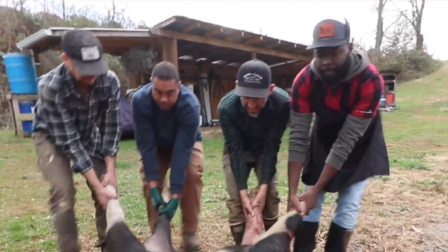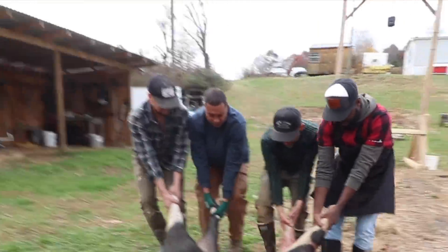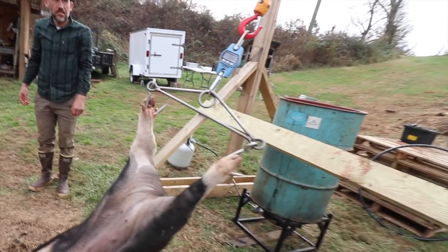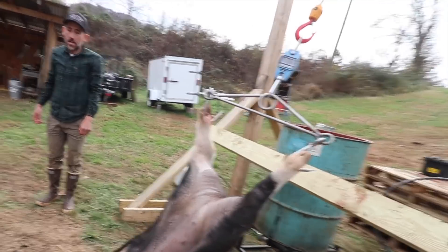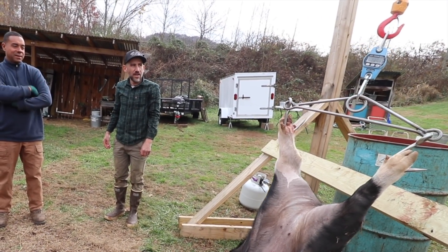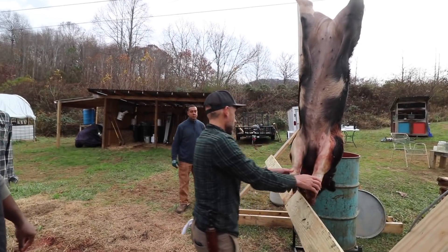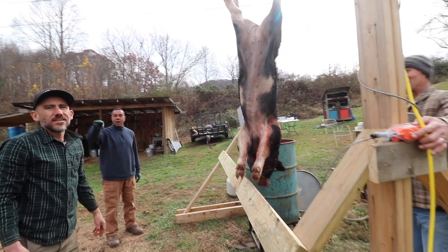Would it have been better to roll it on a tarp? Yeah, would have, actually. Oh well, we're here now. The pig weighed in — 255, 253, 250. Randy said 260. 236, 240, 241. Well, I'm the closest!